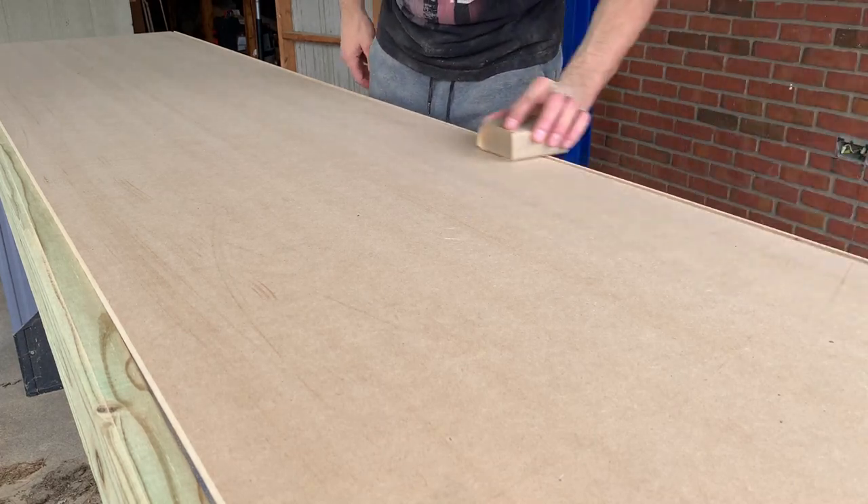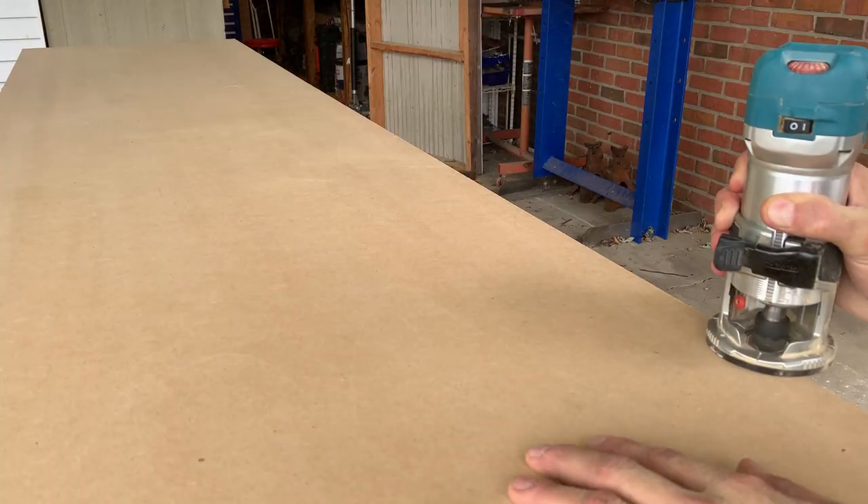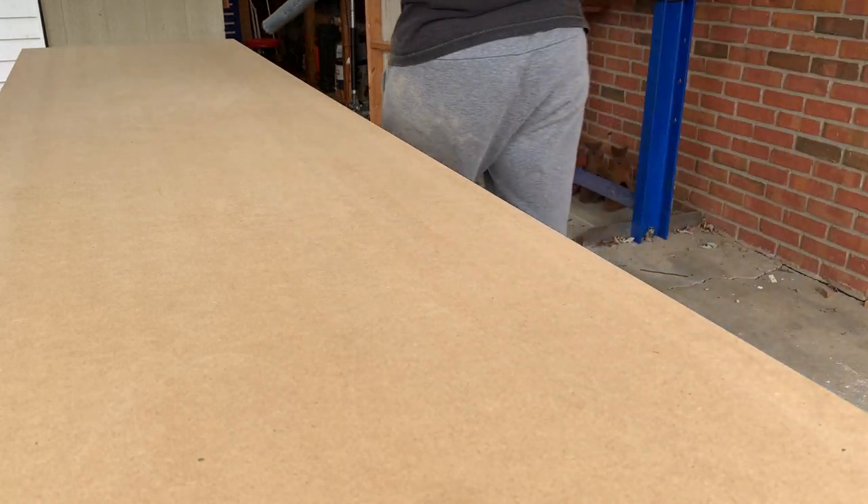With all 24 feet of grooves routed, I'm going to hit the top with a round-over bit on the corner that faces out, just to take away that sharp hard edge.